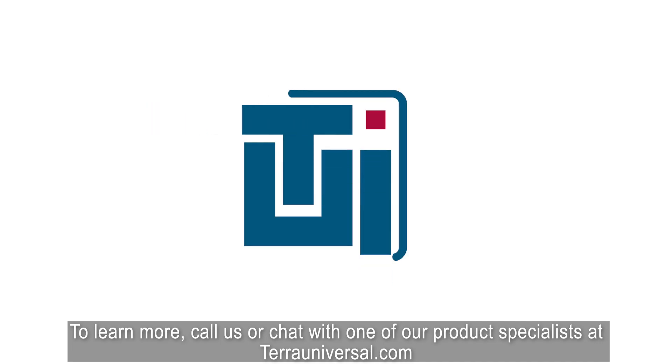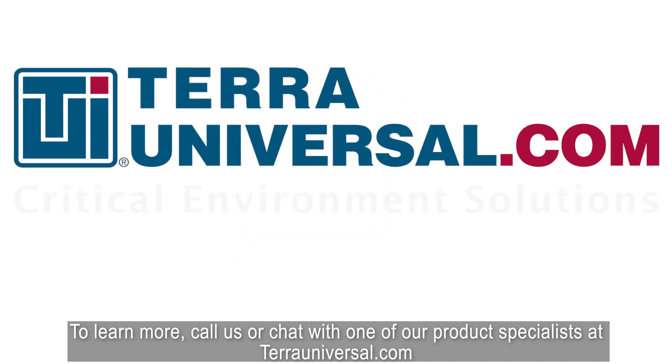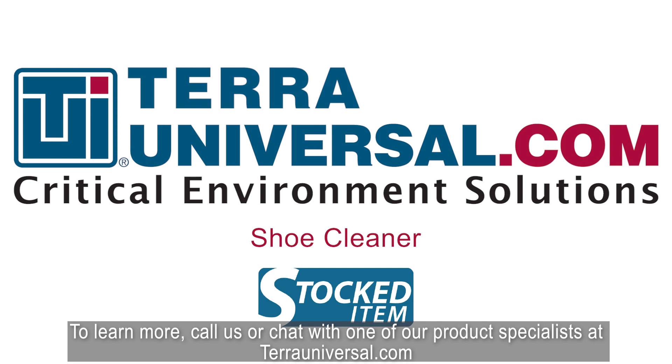To learn more, call us or chat with one of our product specialists at TerraUniversal.com.